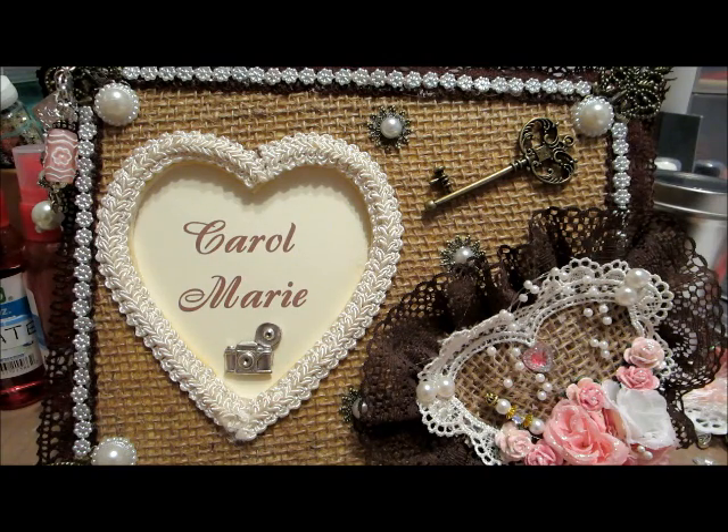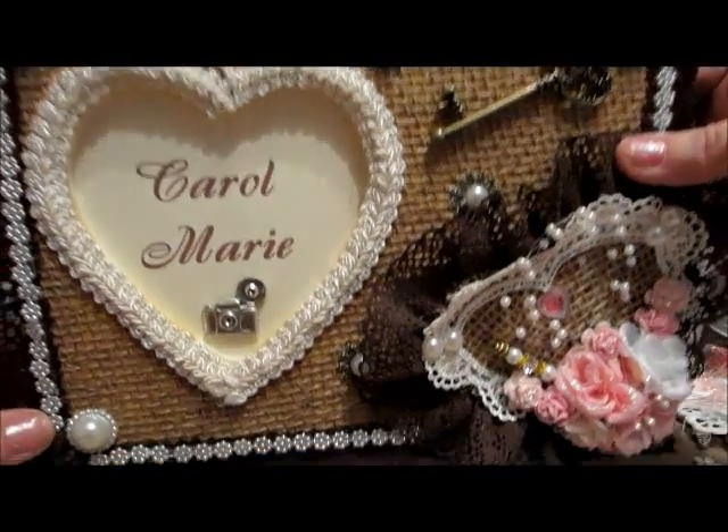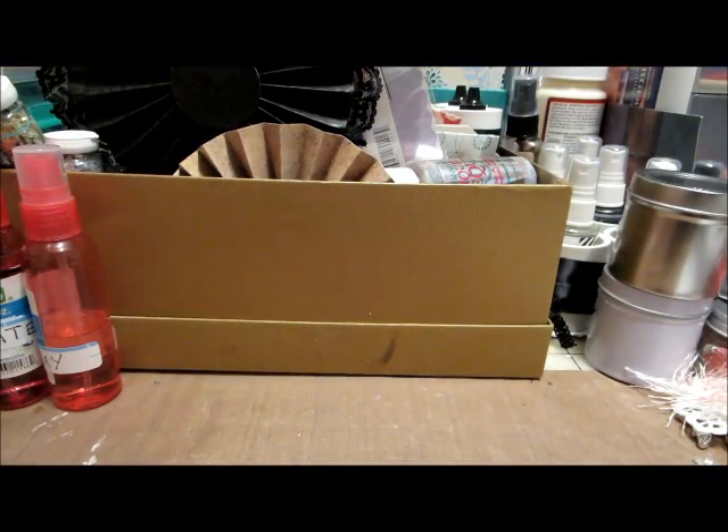So let me show you the cards that I have made. I am not a big card maker, but once in a while I'll put my hand to it.